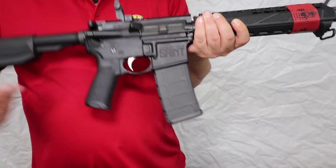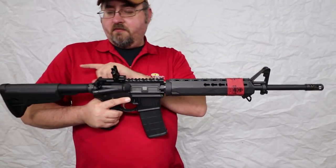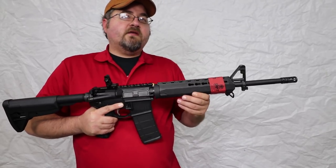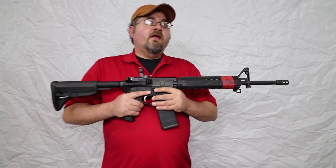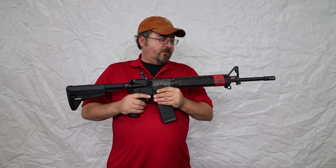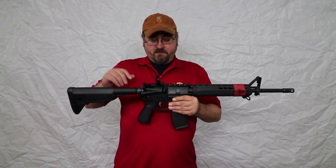Interesting for a 16-inch barrel, you don't see this much — you have a mid-length gas system paired with a heavy buffer. So that's going to smooth out the recoil impulse. You're going to feel less recoil when you're firing this rifle. Not that 5.56 was ever a heavy recoiling round, but this will help make follow-up shots a lot easier and a little bit smoother.